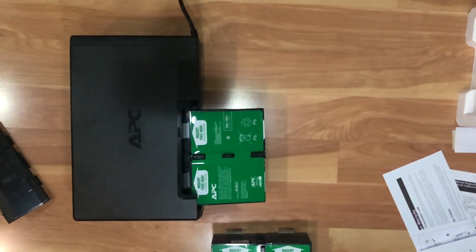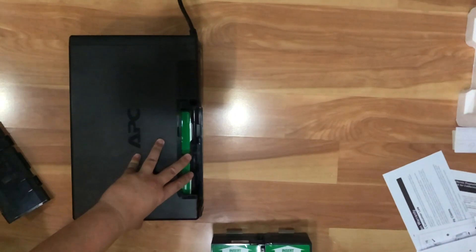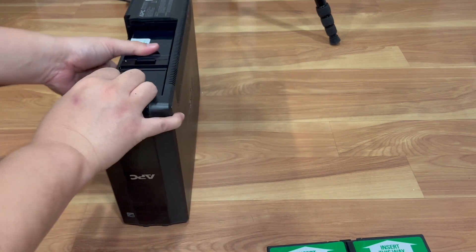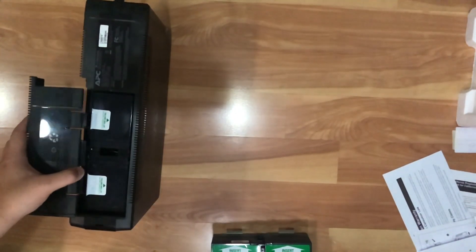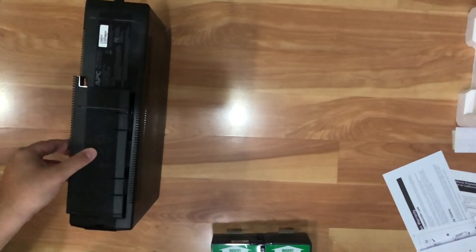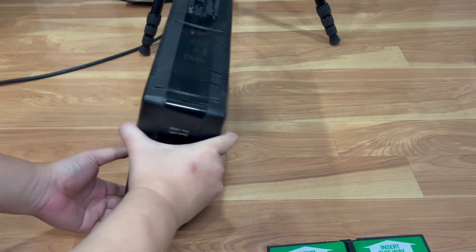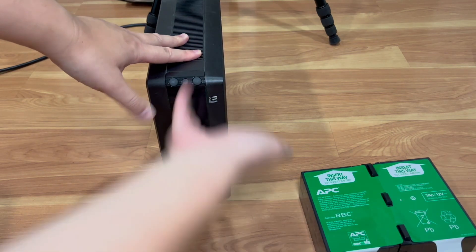Now I'll slide the battery in. You'll feel a little feedback clip once it slides into place. Make sure the label is facing down. This unit is on rails — there's a sliding rail mechanism — so don't try to force it straight in; you need to slide it in on the rails and then clip it in. And that's it — you're done.